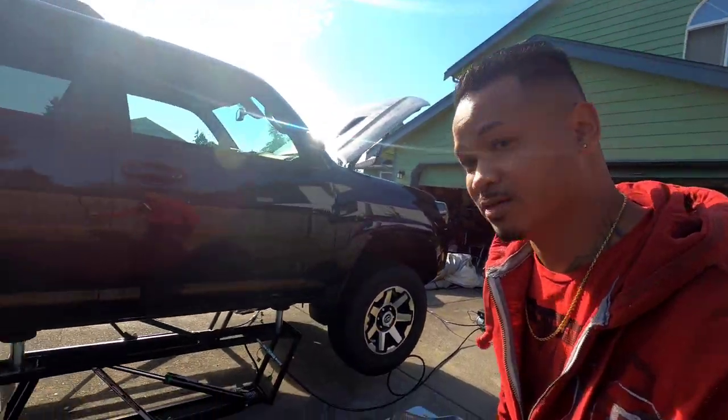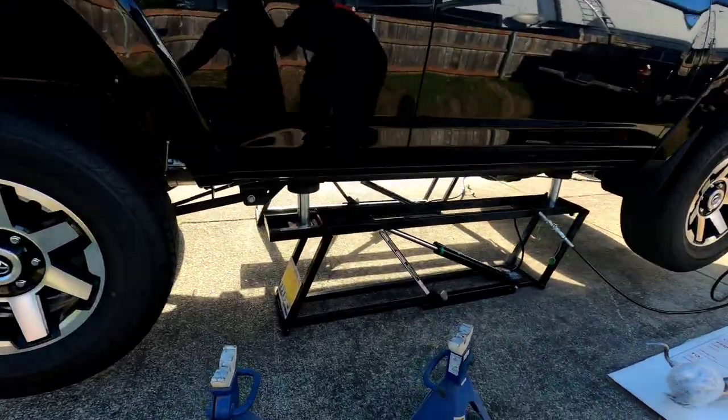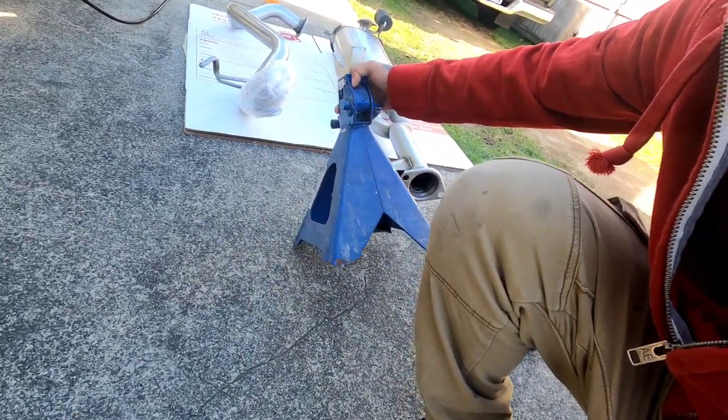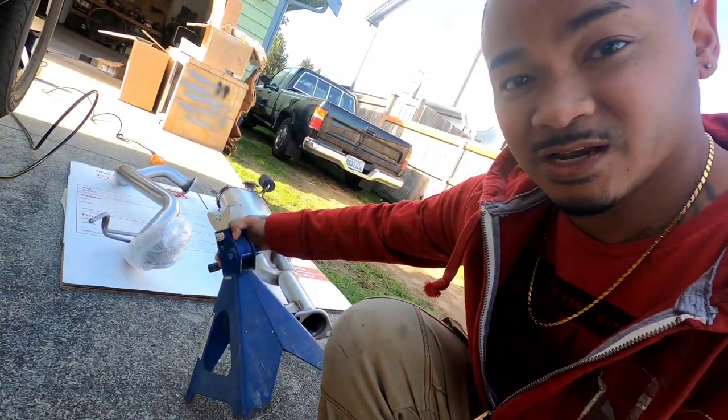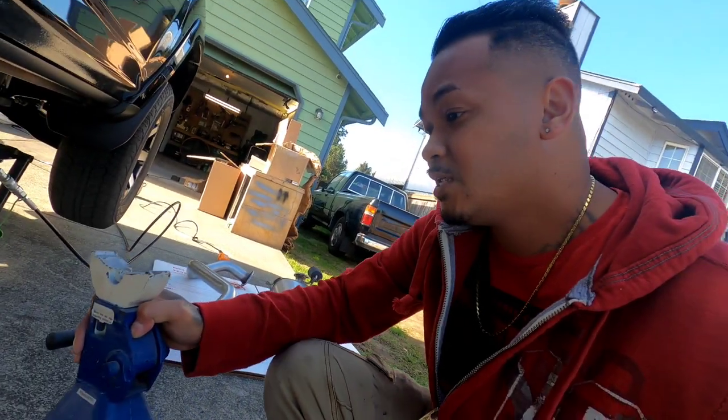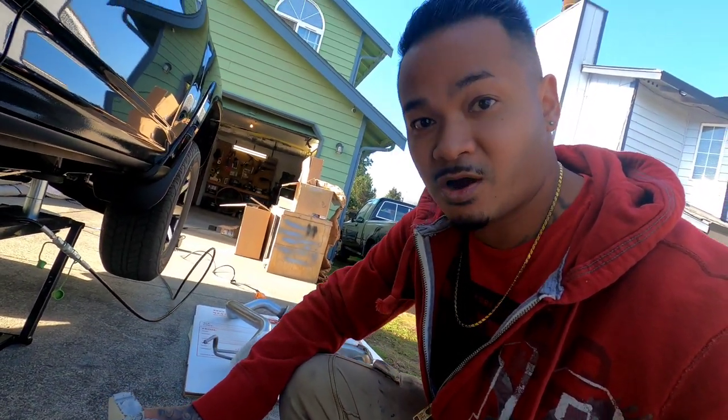Now we've got the quick jack in play. Better safe than sorry — I've got this real heavy-duty jack, not sure how many tons it is but it's an expensive brand and it's definitely good. I've had it for about 15 years, so we're gonna put these on each side. Better safe than sorry.